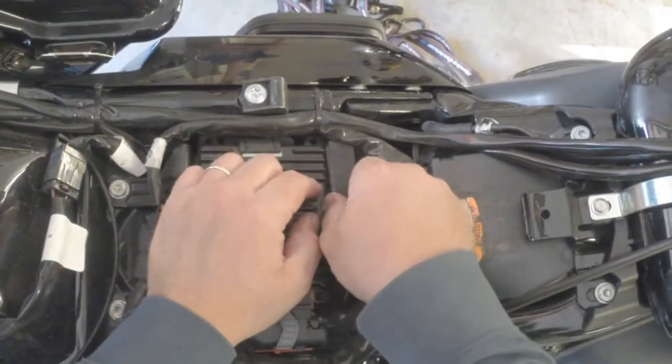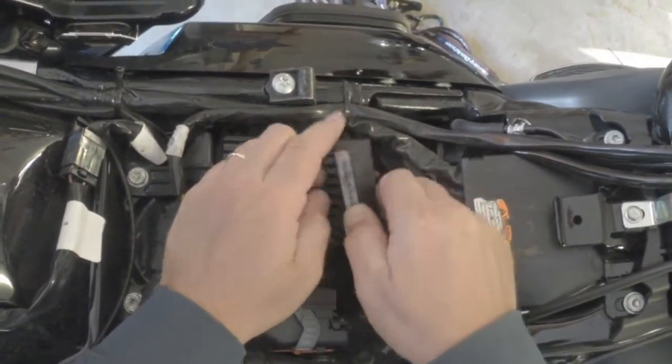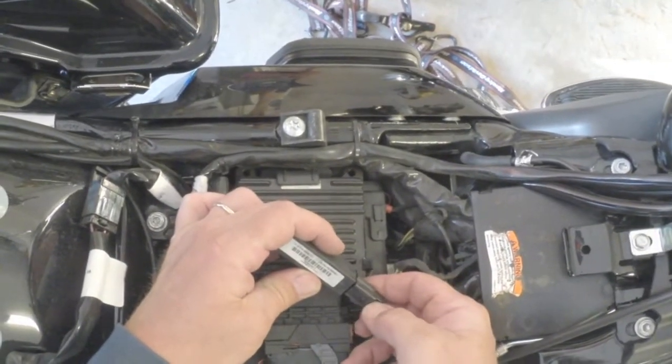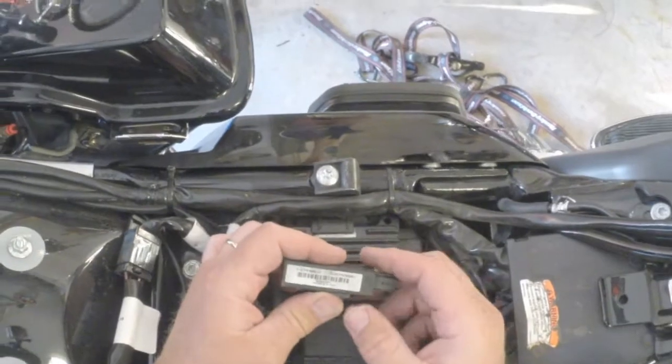Right here is the actual antenna for the Harley. This is a 2011 Road Glide Ultra. Press the detent, turn it off.